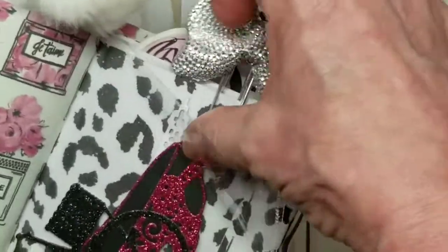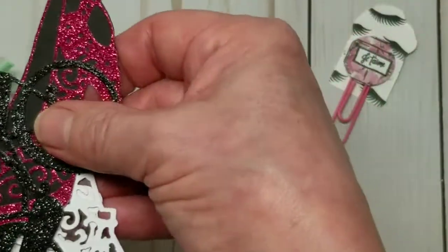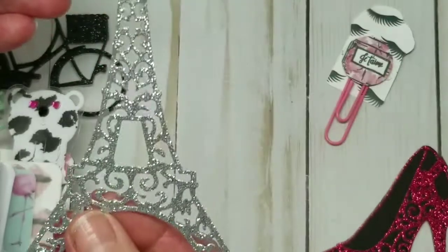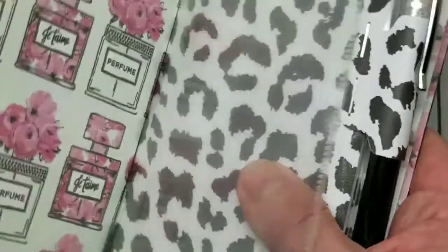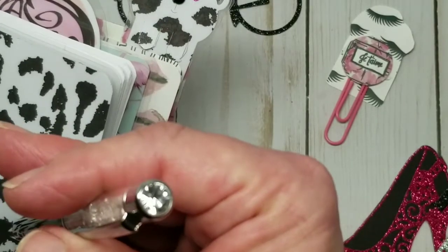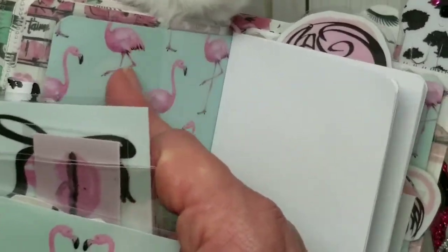The next booklet is the other side of the shaker. In here I have a bunch of cut-aparts which I'll take out after I remove this big glittery bow. We have a black glitter bicycle, a pink glitter shoe, a silver glitter Eiffel Tower, and a black perfume atomizer. Then the next page is my pen holder. We have a black pen with crystals in it and a crystal on top, and on the inside is the pocket, which is lined with pink flamingo paper.